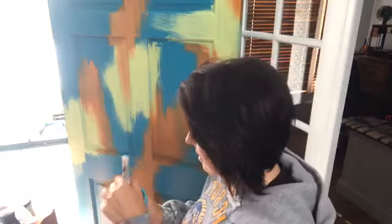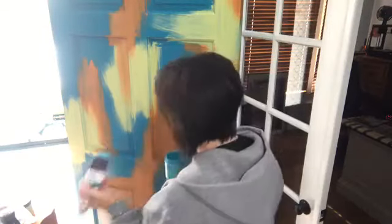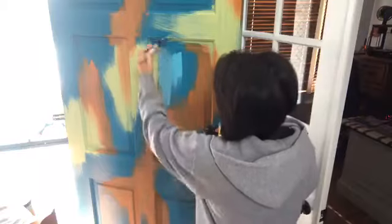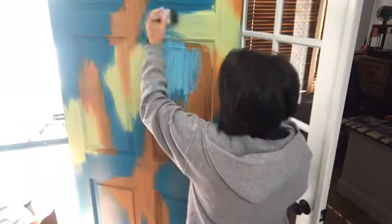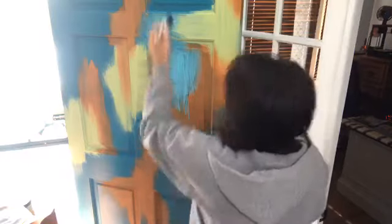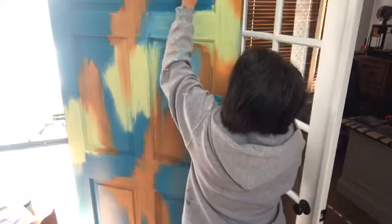My brushes are already wet as I just washed them. I have a spray bottle mister which you can also get from the Dixie Belle website. I'm just spreading this on — I don't think I need much water right now as this brush is already pretty wet. I'm okay with the drips right now because later I will actually want the drips to be there.